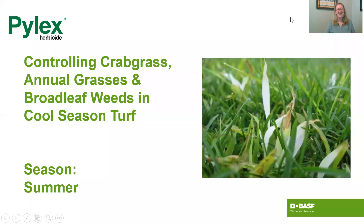Hi, this is Jen Browning in tech service at BASF. Today I wanted to talk to you a little bit about controlling crabgrass, annual grasses, and broadleaf weeds in cool-season turf during the summer season.